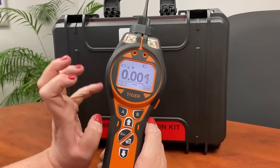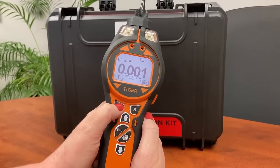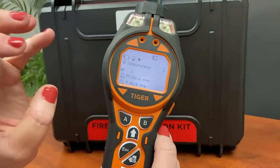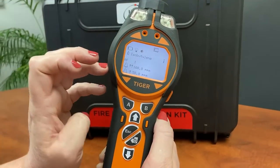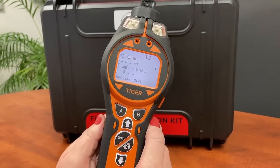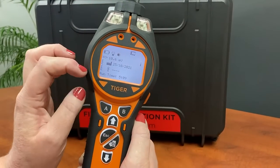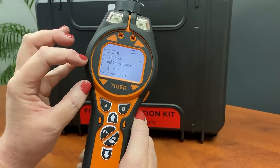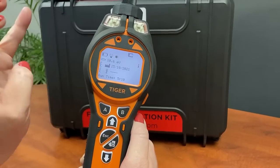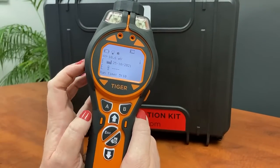This is isobutylene, in parts per million, although this instrument is a PPB model. The most important button to start with is our information or I button, which gives us a summary of the instrument and how it's been configured. Currently it's set to isobutylene with a response factor of one and upper and lower alarm limits. Scrolling down, we've got a 10.6 lamp and a calibration done at the factory on the 25th of October. If you did your own bump test or custom calibration, this date would overwrite the factory calibration — we'd never advise fiddling with that.